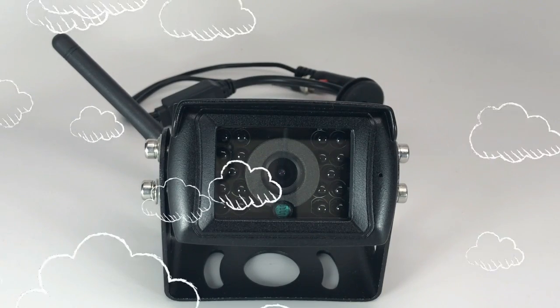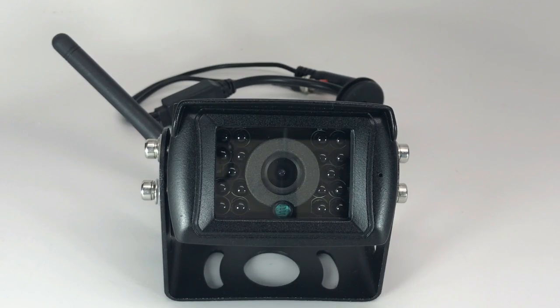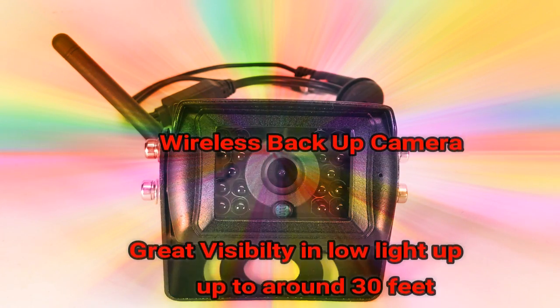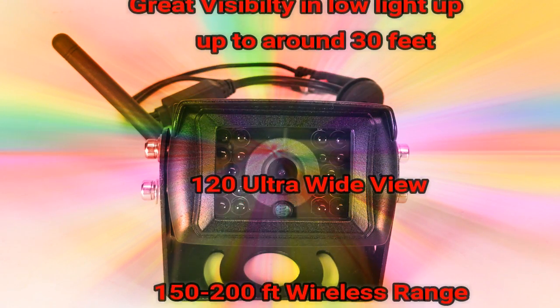You'll notice it has 18 infrared camera LED lights for great visibility in low light situations up to around 30 feet. It also features a 120-degree ultra-wide viewing angle and 150 to 200 feet of wireless range between your camera and your 7-inch LCD screen.